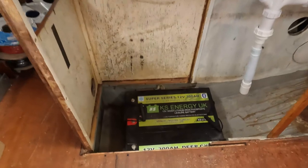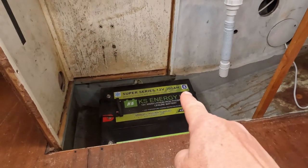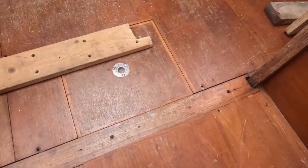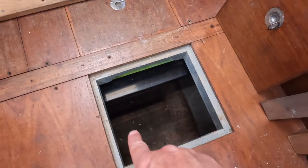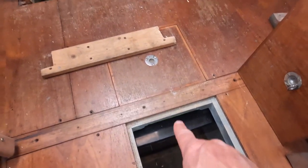We have four of these 300 amp hour batteries which will be the top layer of the battery bank. If I just take that access hatch out — this was where the original water tank was. You can see the top of the keel down there, and that's where the fourth battery comes to.